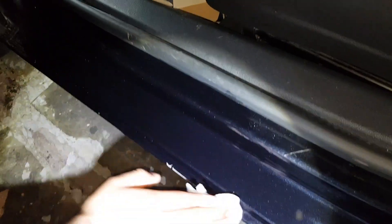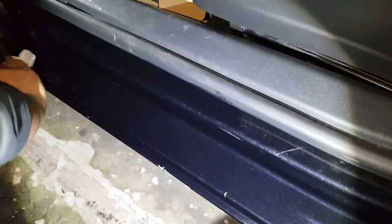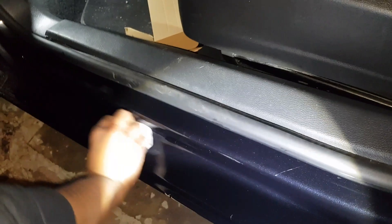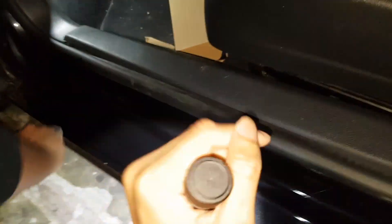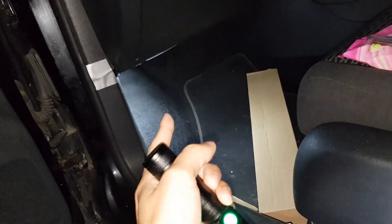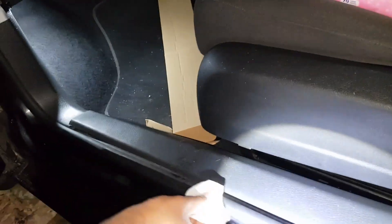First thing you want to do is clean it — clean your door seal. We're using Dettol, but you should use rubbing alcohol if you have it. Just clean the surface. You want to pull up the rubber grommet as well. Then you're going to wire it into the door light — the footwell light I mean. That's where it's going to get its power from.